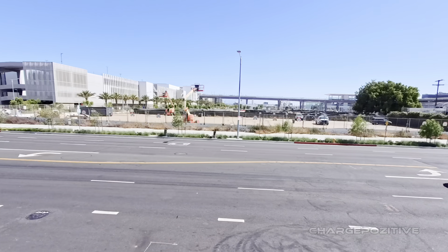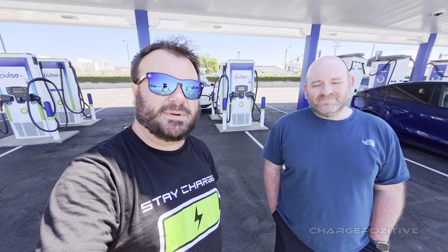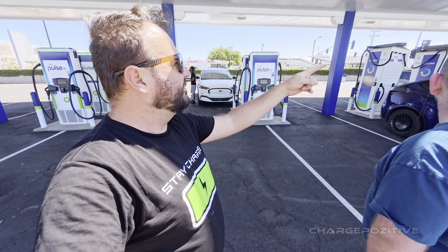The security guard told us the lounge is locked because they need to finish up some finer details. You're also right here under the flight path, so it's not too far from LAX. If you're going to or from the airport — or you're a rideshare driver — this is not a bad spot. There are 40 units here.